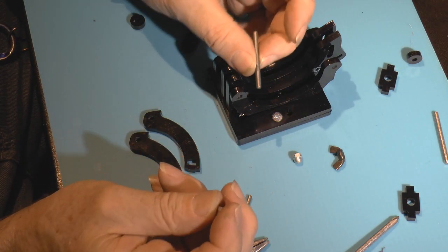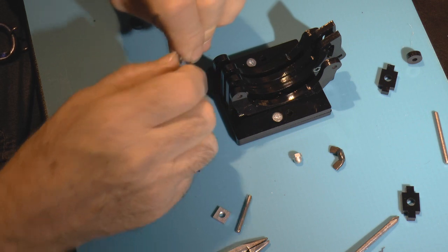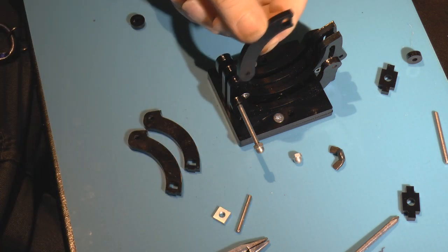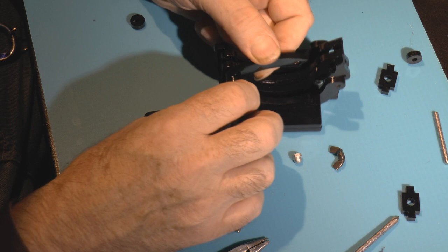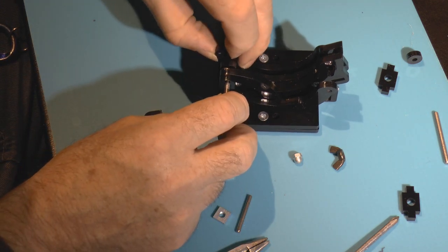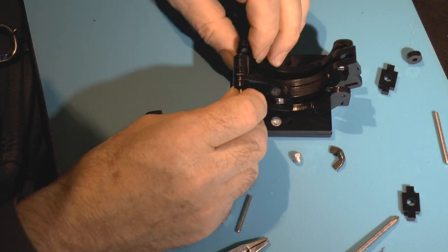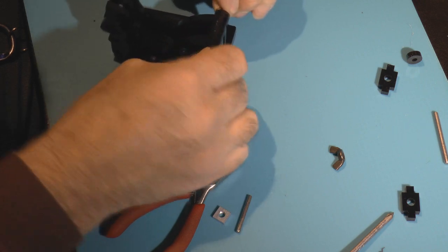I've got a piece of studding here that's already pre-cut. I put a dome nut on the end and screw it on snug and tight, then put it through the first part, then through one of these half arms, then through the upright section. Then I've got this little disc which we slide in now — this is a little bit tricky. There we go — that goes in, and now we put the other arm on.